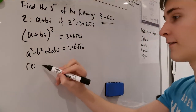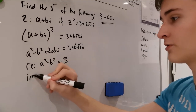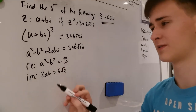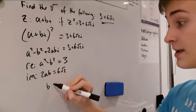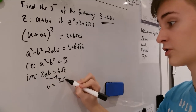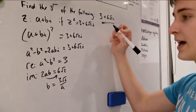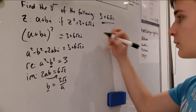What we can do is equate real and imaginary parts. For the real numbers: a² - b² = 3. For the imaginary numbers: 2ab = 6√2. Working with the imaginary equation, we can say b = 3√2 / a. That's slightly simpler — b equals 3√2 over a.